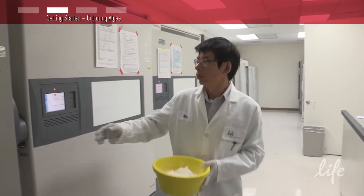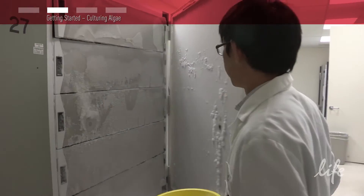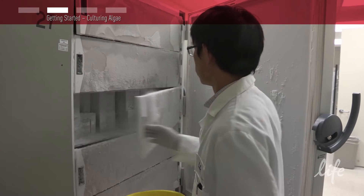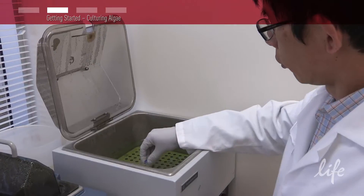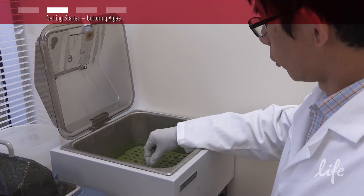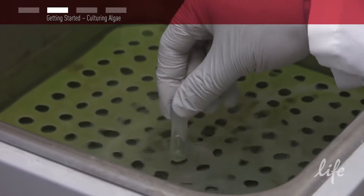The first step is to thaw your preserved strain. Collect dry ice and take this to your minus 80 freezer to collect your strain. Thaw by shaking in a 35 degree Celsius water bath for approximately 2 minutes.